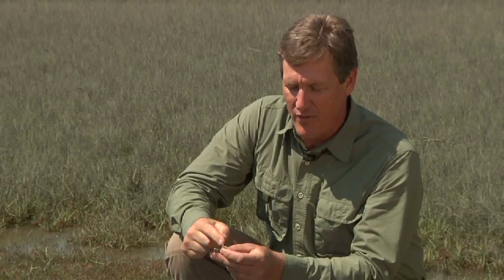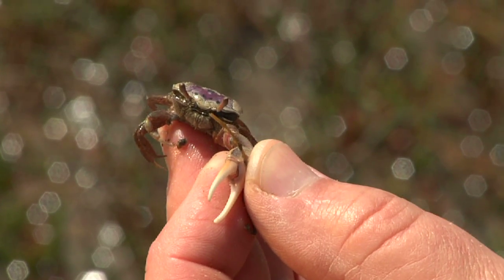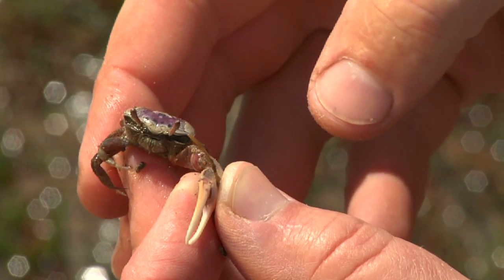This claw, although it looks really dangerous, is really not too bad. It pinches pretty well and they're fairly sharp, but it's not dangerous to people at all.